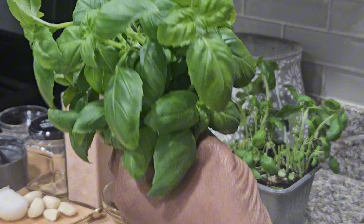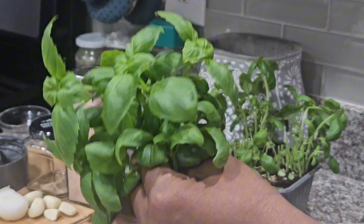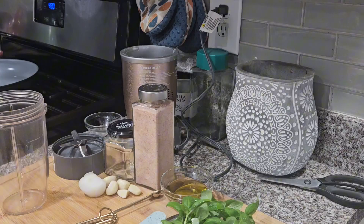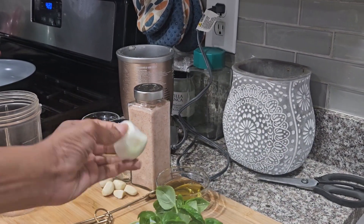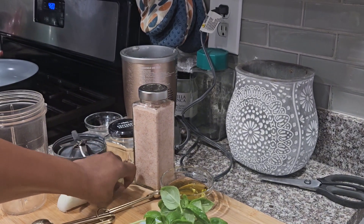There's the basil. I'm going to wash it and prepare to blend the mixture together. After washing, put the basil, the garlic, and the chopped pieces of onion into your food processor, blender, or whatever you are using to combine the ingredients.